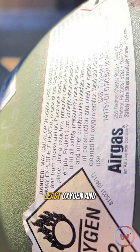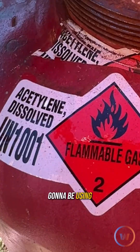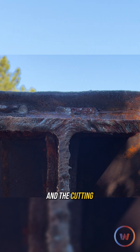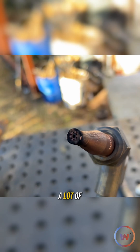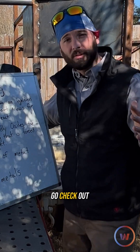With oxyfuel cutting you need at least oxygen and some sort of fuel. Today we're going to focus on acetylene. You can use a different range of pressures with your oxygen to your acetylene according to the metal thickness that you're using and the cutting tip that you're using, and we've had a lot of videos on oxygen and acetylene cutting. If you haven't seen them already, go check out those videos.